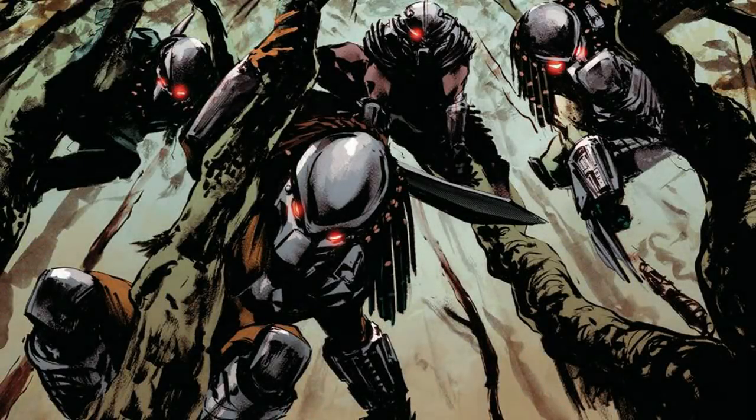What's up everyone, AcidGlow here. There are a couple of Predator items that I have not covered yet in a video, so I decided to have a look at a few of them and put them into one video.